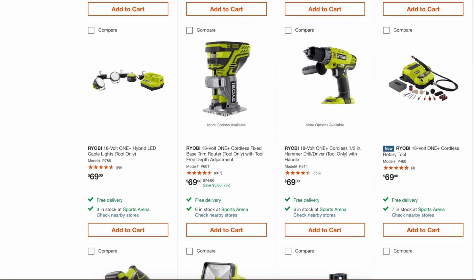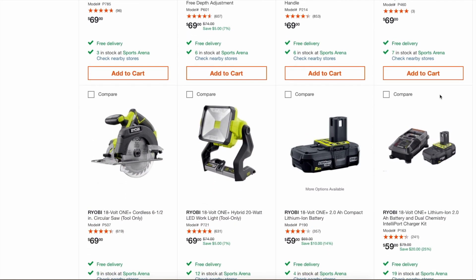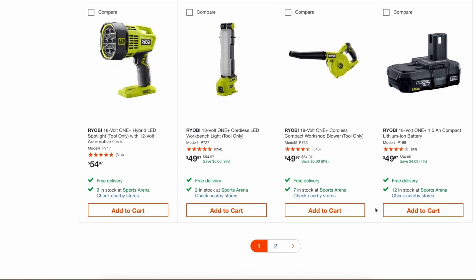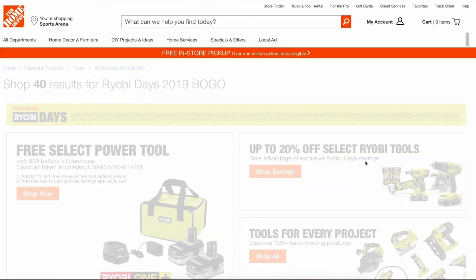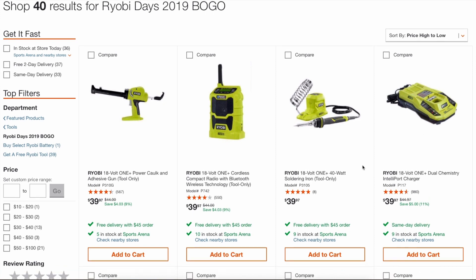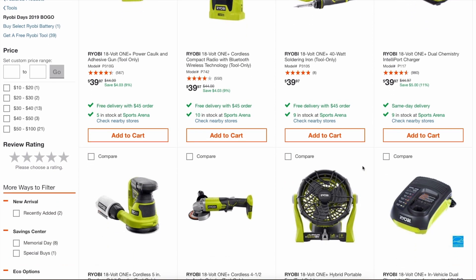Another awesome tool is the rotary tool — I was pretty surprised to see that since this is also pretty new, I think it's only been out a few weeks. That's a nice tool to have as the BOGO. But there's been a lot of talk and a lot of disappointed people that there haven't been any brushless tools as part of the free offering — everything is just the regular brushed stuff.